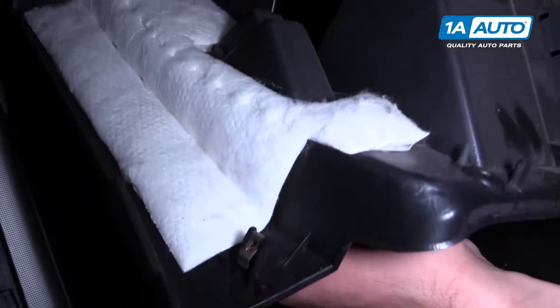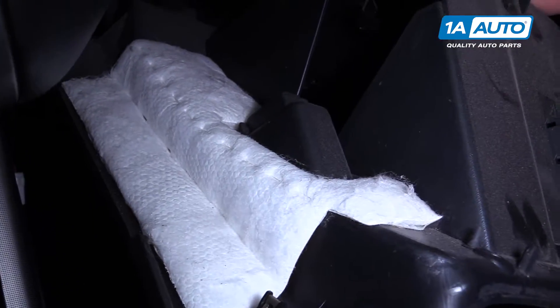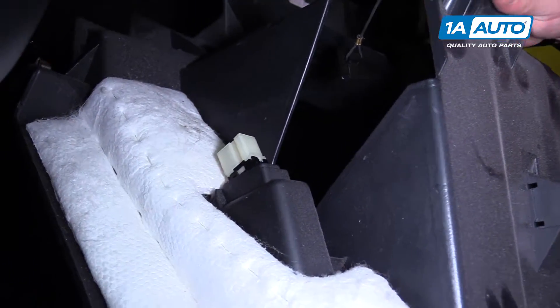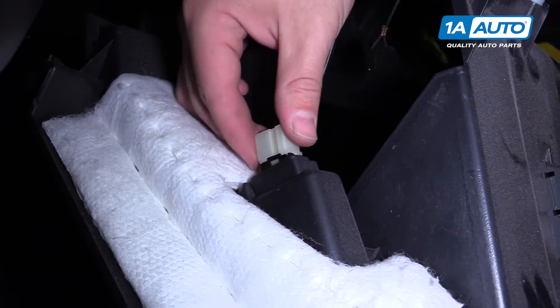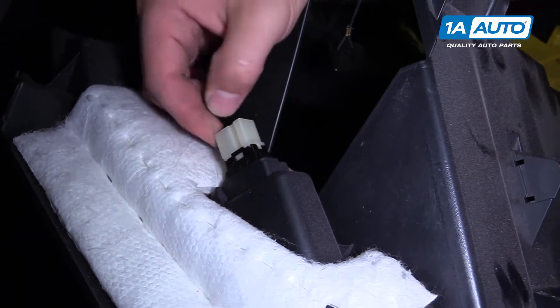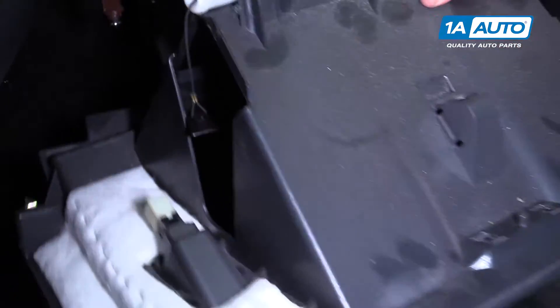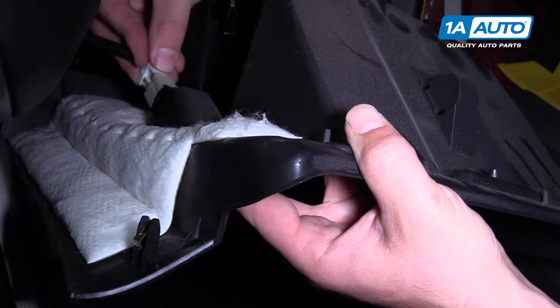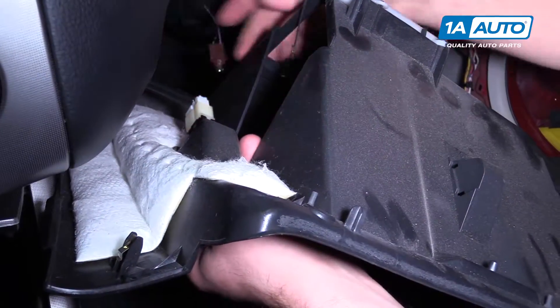Reinstall it by pushing it through the front of the panel. Line it up and it will clip in. Pull it back in.